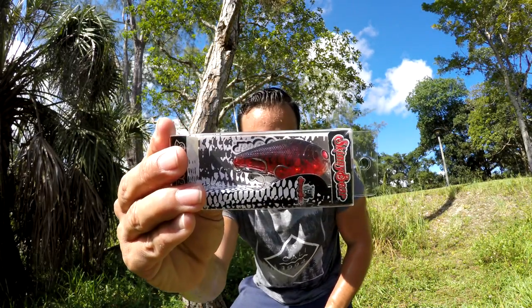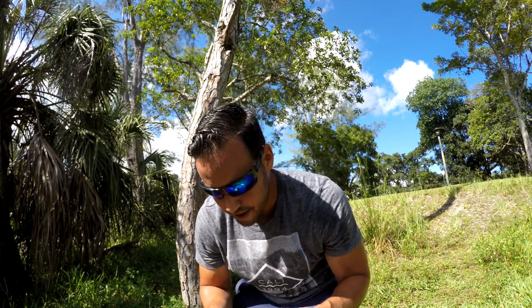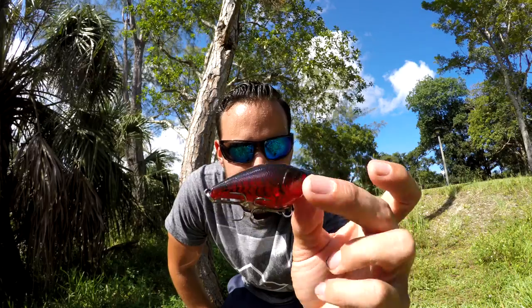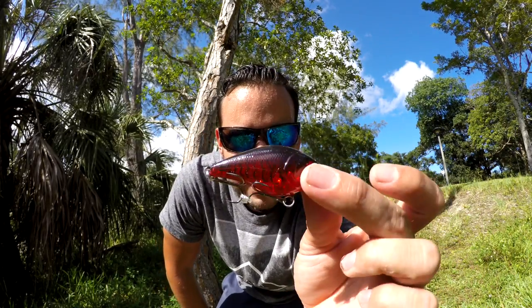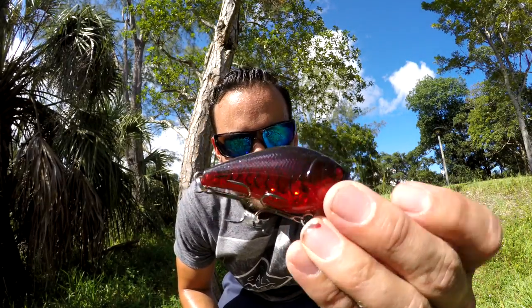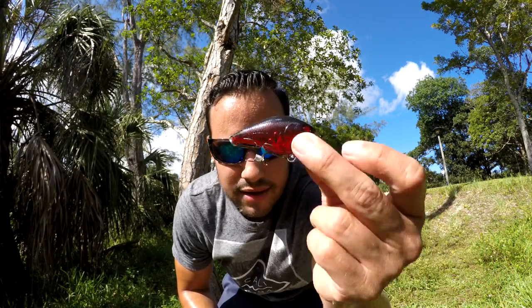The next item out of the Mystery Tackle Box is a Skinny Bear bass jig — a square bill crankbait, 2.38 inches. It's in a red color, which is really good for our lakes and canals because a lot of the baitfish actually have an orangey-red color. I feel like this would be a really good bait to throw at peacock bass hanging close to banks. Square bill crankbait works really well on bass in really shallow water — you toss it and zig it right by them and more than likely you'll get a strike. It also has some rattles in it. Super excited to try this one out.